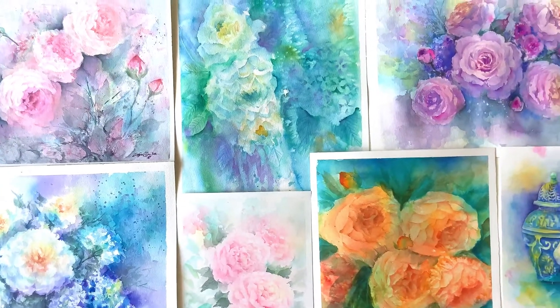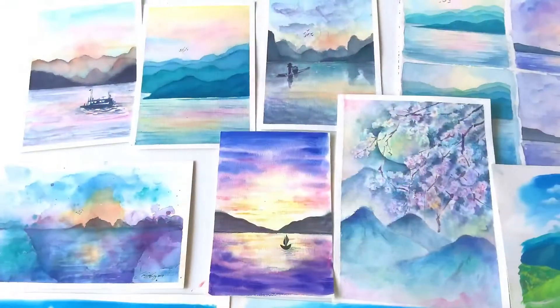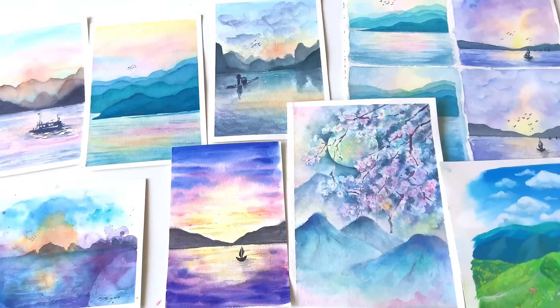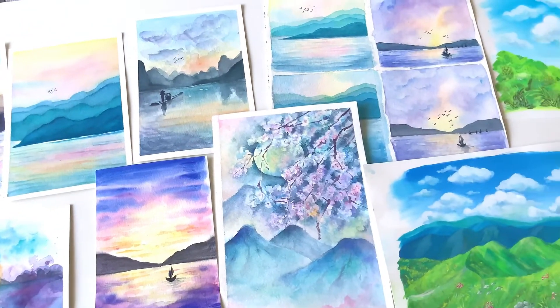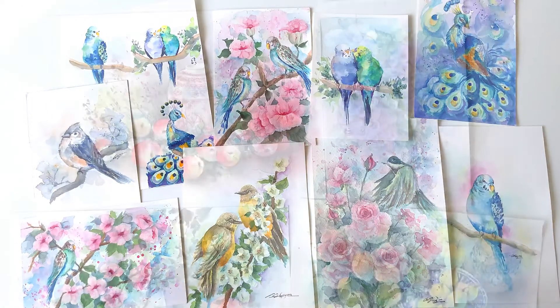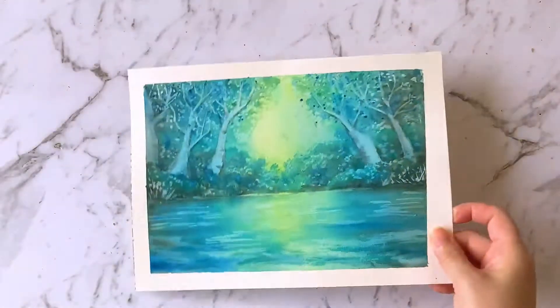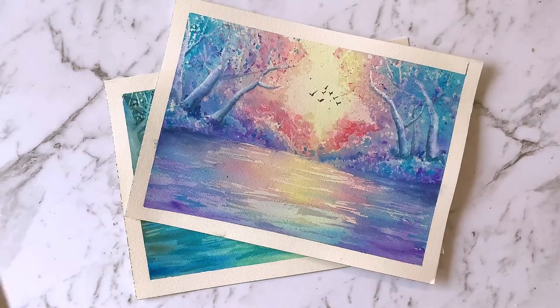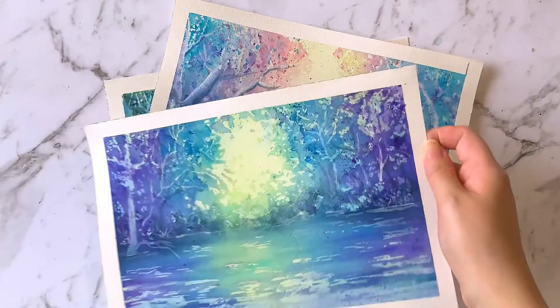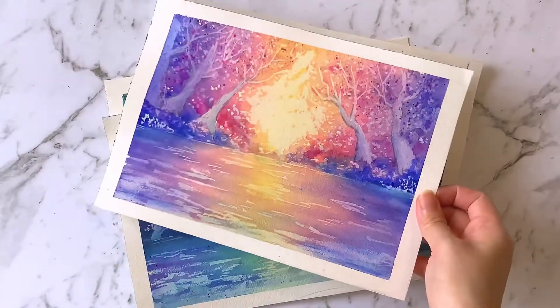I mostly paint watercolor florals but I also love painting different kinds of landscapes, birds, and even fruits. But in this class I'll be teaching how to paint this woodland in watercolor that evokes fantasy. I want to share my methods with you so you can also enjoy the magic of watercolor painting.